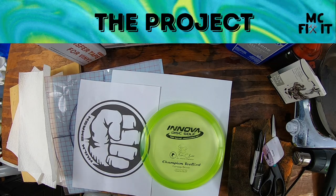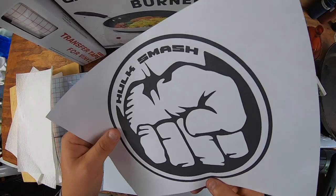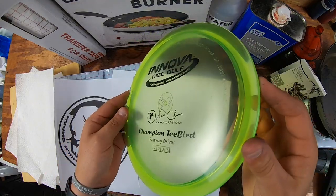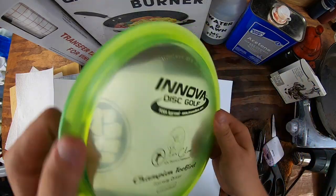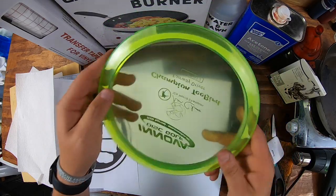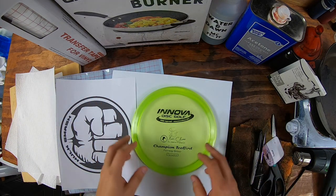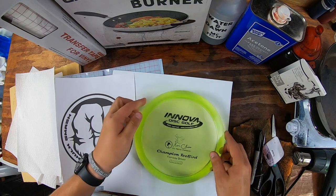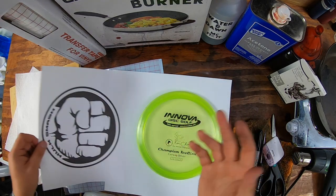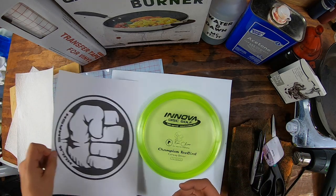Hey guys, it's McFixIt here. We're going to be taking this T-Bird and adding a little Hawk Smash to it. It should look really sweet when we're done, especially because of this color — the green is on this. This is almost a brand new disc, just thrown once or twice. When I was cleaning it off, I accidentally took off the little sticker that keeps them separated during shipping, and it does have a little bit of stamp wear from being inside my bag and the bottom of my truck.